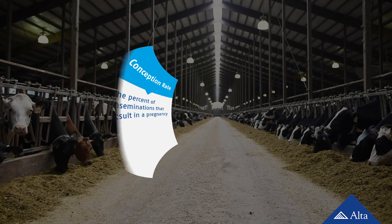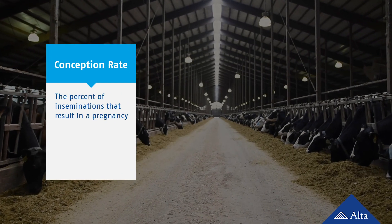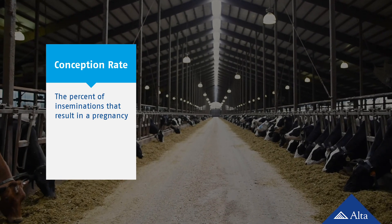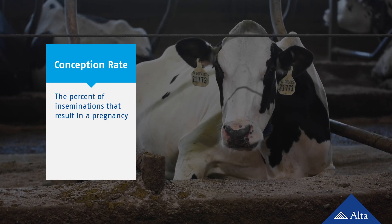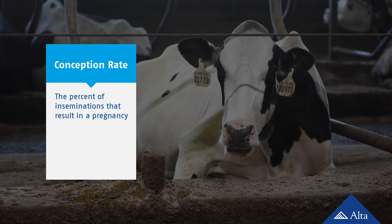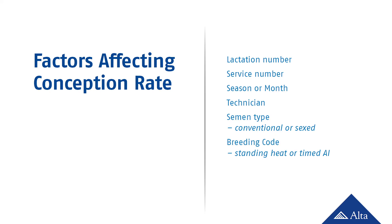The third KPI is conception rate, which is the percentage of inseminations that result in a confirmed pregnancy. To calculate conception rate, you take the number of cows confirmed pregnant divided by the number of inseminations performed in the same timeframe. Unlike pregnancy rate and service rate, this is not measured in terms of a 21-day cycle. Many factors influence whether a cow conceives, including lactation number, how many times she's been inseminated, season or month of the year, which technician performed the artificial insemination, whether sexed or conventional semen was used, and the breeding code, which tells whether the animal was serviced due to visible signs of estrus or based on the completion of a timed AI program. These factors should not be overlooked as you evaluate conception rate as a KPI.